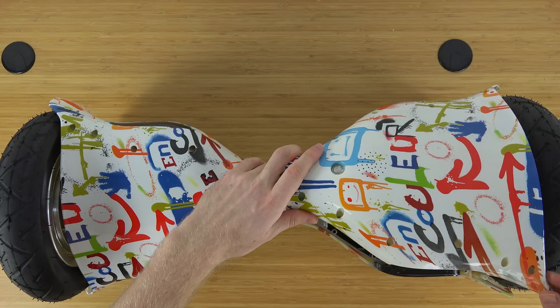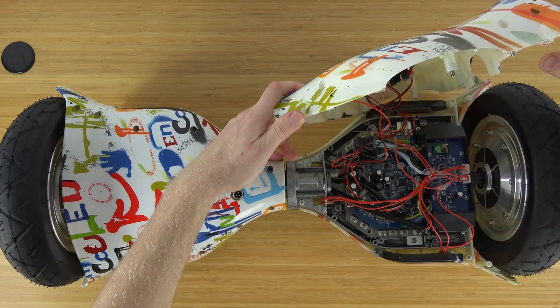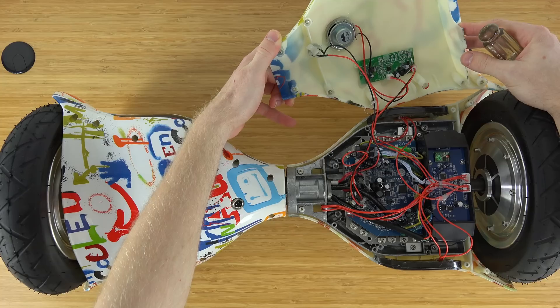After a few moments, once we finally get all the screws out, we can take off the lid — but you do have to be careful because there are some cables connected to the outer shell, and that's the power for the device.